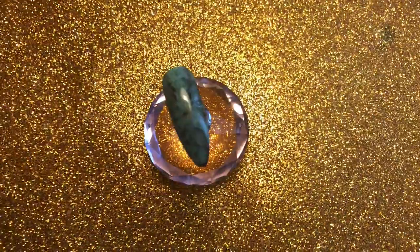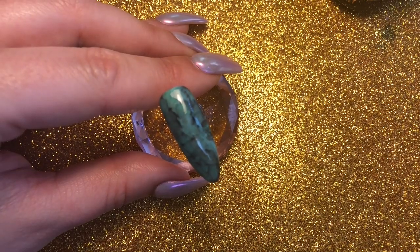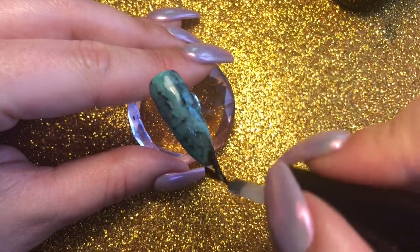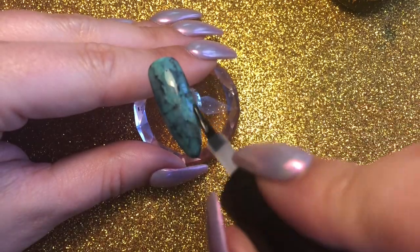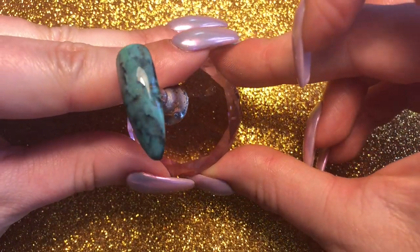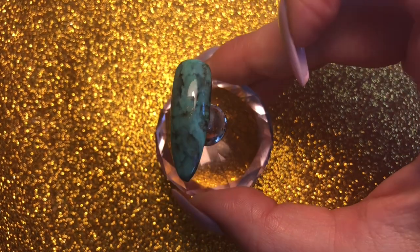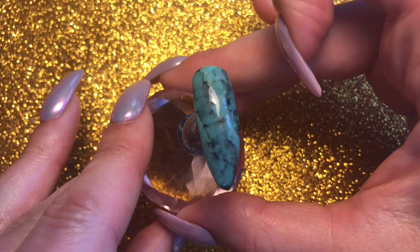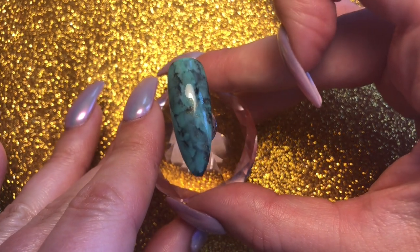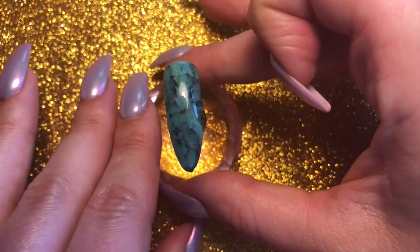Then just to finish off, I'm going to use Magpie Don't Be Tacky — the no-wipe top coat — just to finish off the nail leaving it super shiny. I'll cure this for 60 seconds in my Magpie lamp. So there you have your finished turquoise stone nail! Like I said, it's super easy — it's all about adding it in layers. I really enjoyed doing this nail, it's something I've wanted to do for ages and I think it looks awesome. I hope you like this tutorial — please don't forget to like and subscribe, and I'll see you all again soon!